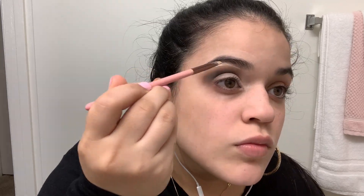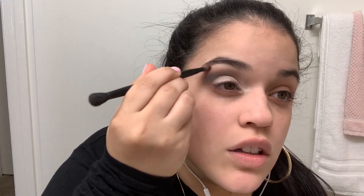Here you see me carving out my eyebrows again — I really want them to be very defined. I'm blending that out and adding a light color eyeshadow.